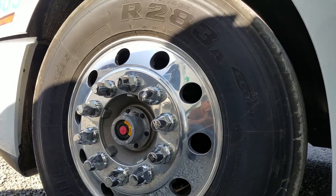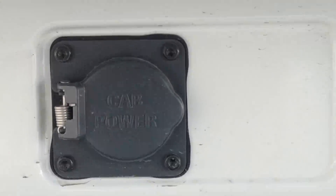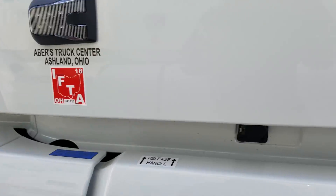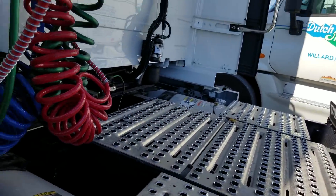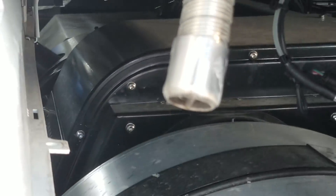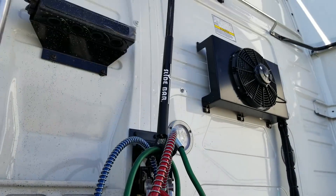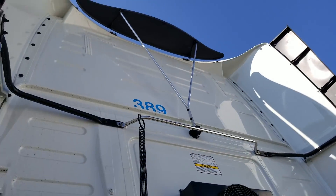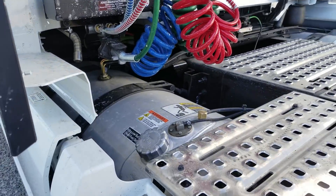Alcoa polished rims — beautiful. There's your cab power: if you're at an idle air stop at a truck stop, you can take an extension cord and use the power from the truck stop instead of having to run off the APU and inverter. And right down there is the APU on the driver's side right under you. Very nice trucks.